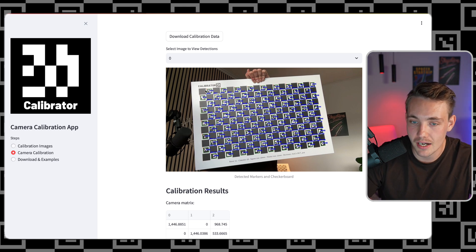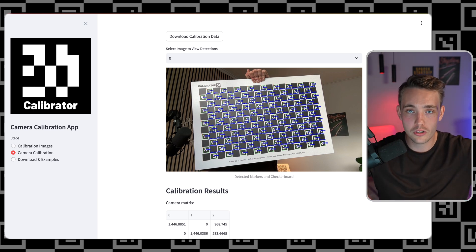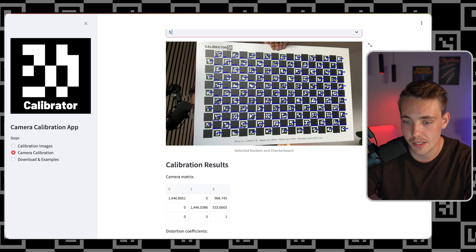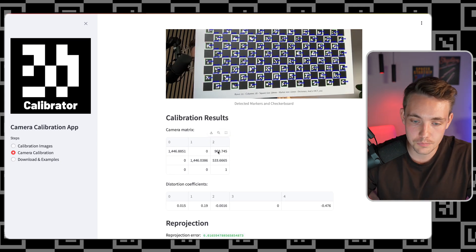We can choose each individual image and see the detections. It's essential that we have high-quality calibration boards because we use the detected corner information in those algorithms. We can probably see at the borders that the lines here are not perfectly straight — we might need some minor undistortion to make it 100% perfect, but this is not a bad lens at all. Compared to a fisheye lens, it would be very distorted with rounded lines. We get the camera matrix, which looks pretty good. We can see this is a full HD camera. We get the distortion coefficients, which you can download directly or find in the JSON file.